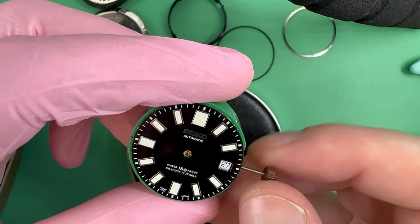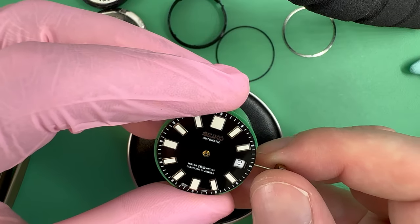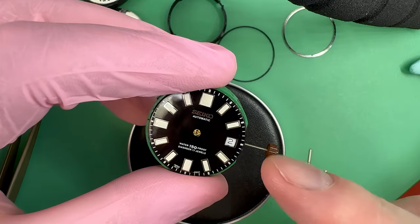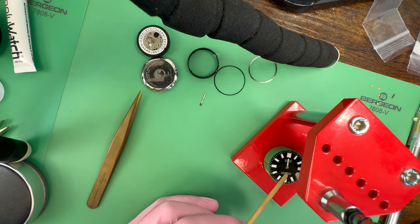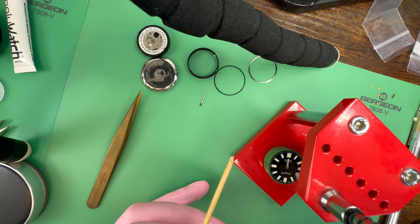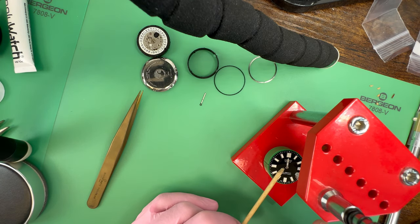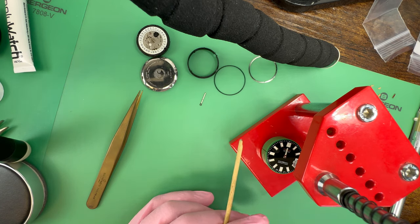We'll pull the movement out to the time setting position. Although you can't see the hour wheel moving, you can see the quick set for the date. We want to move this until it's just about to flip — you'll be able to see the wheel turn a little bit before it does. I have the hour hand on; the plastic tip here is 1.2 — that's the size of the hour hand diameter. It helps protect a little bit against pushing too far. Once this hand is fitted down, I'll put the minute hand right on top at 12 o'clock, and then everything should be synced up nicely.